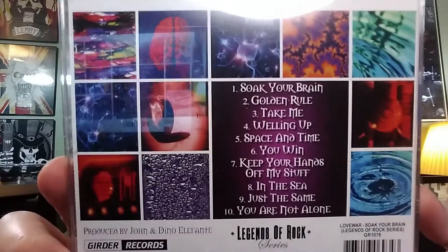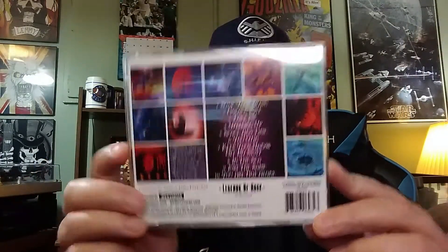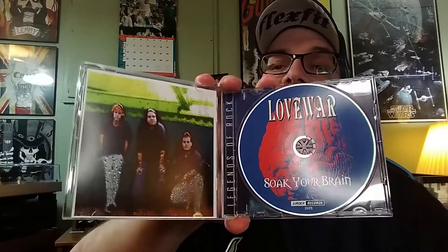Good close-up look at the CD there, with the track listing from the Gerda Records Legends of Rock series. And here's what the inside looks like — it's got a pretty decent booklet with lyrics.